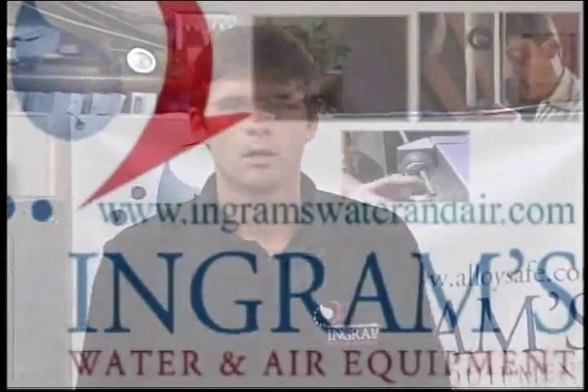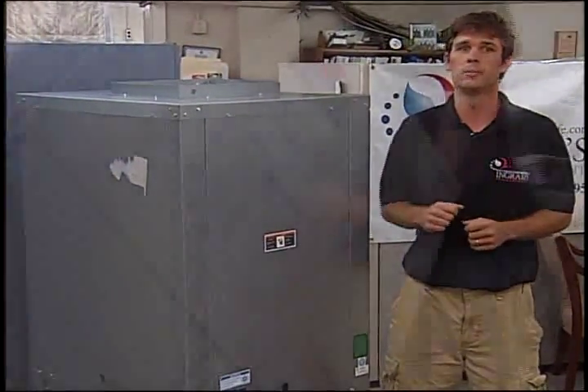Here at Ingram's Water and Air, we find it beneficial to you, the customer, to see firsthand what it is we do. In this short video, we're going to replace an older Climate Master heat pump with a new McQuay geothermal heat pump.